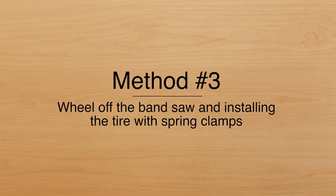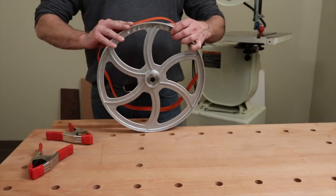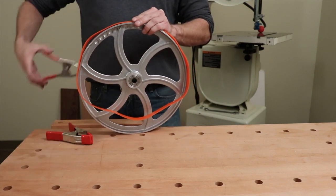In method number three, we are going to keep the bandsaw wheel off of the bandsaw and install the tire with spring clamps. Take your bandsaw tire and place it onto your bandsaw wheel. With a steel spring clamp, secure the tire to the wheel.